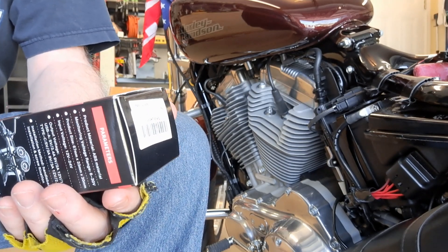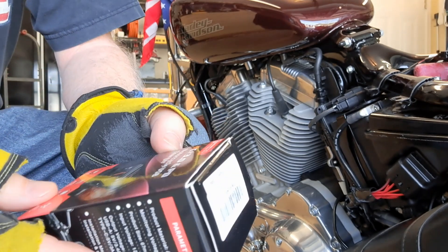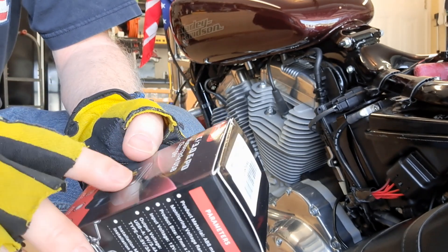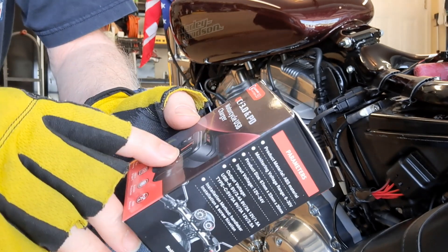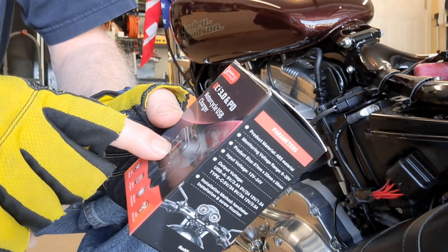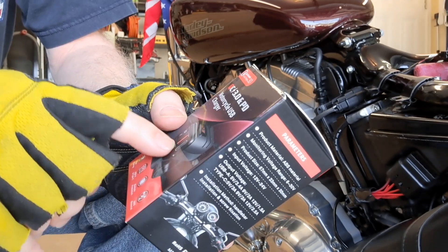Okay everybody, it's me again. I got something a little different — bought this on Amazon. It's a motorcycle USB charger. Comes with USB 3.0, that's the one right there, and it comes with USB-C standard too.